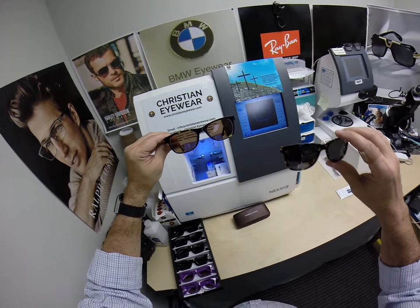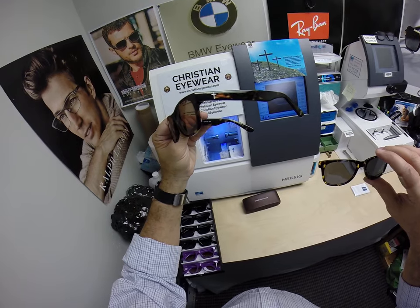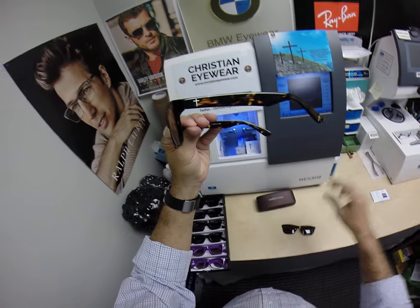Let me know if you have any questions. Hopefully everyone else has got a chance to see how I bring God's loving feeling back to glasses. Thank you.